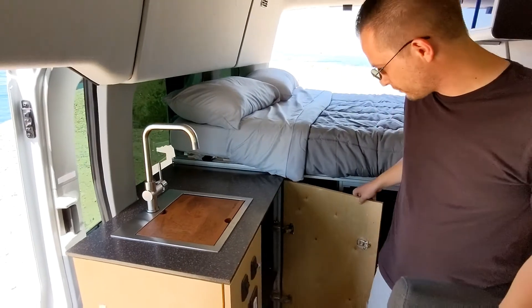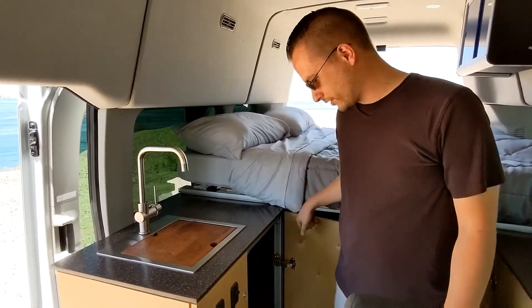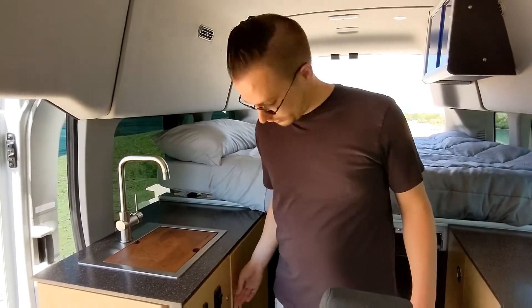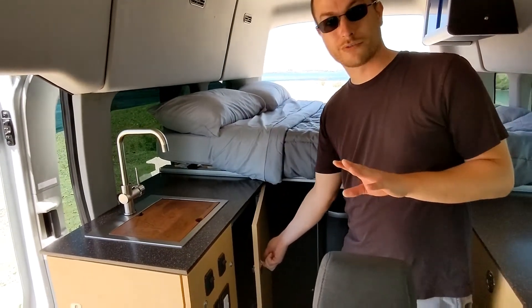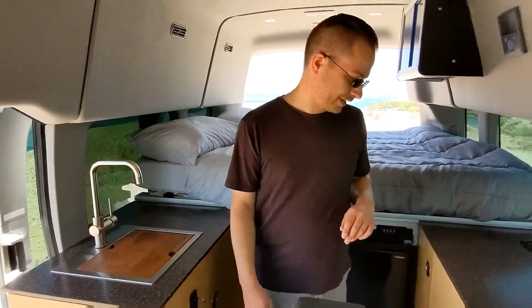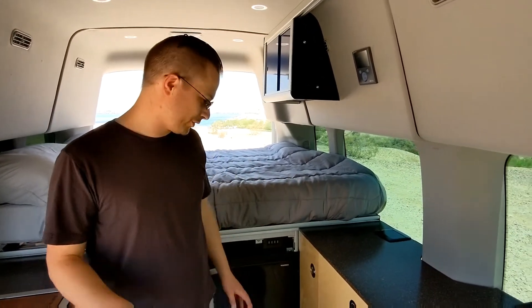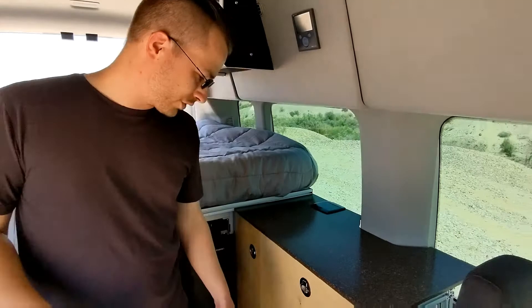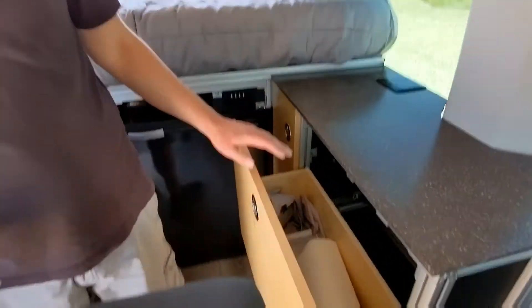All Blum hardware too. We have the hinges, and on the drawers the Blum slides, and the slam latches are South Co — all metal, stainless steel slam latches. They are great. It's a positive latch, so once they're closed, they're closed. You don't have to worry about it. There are a couple drawers here — they're not very deep, but they store tall stuff.